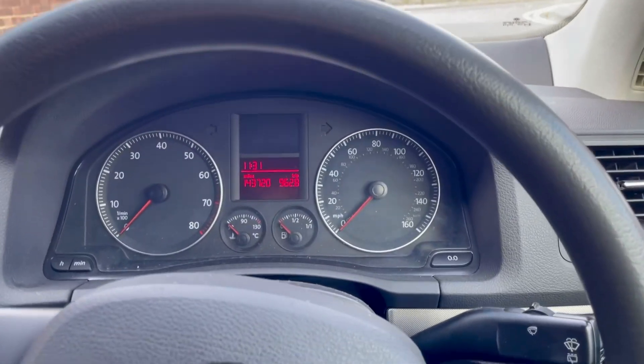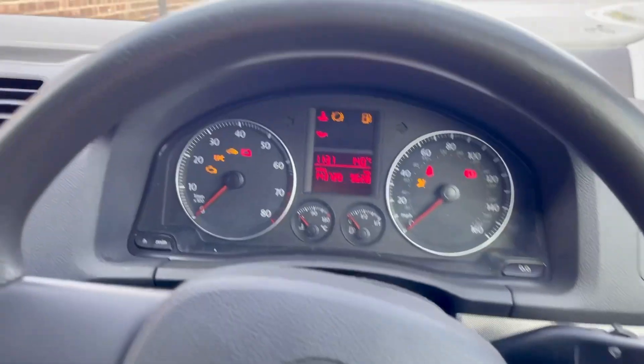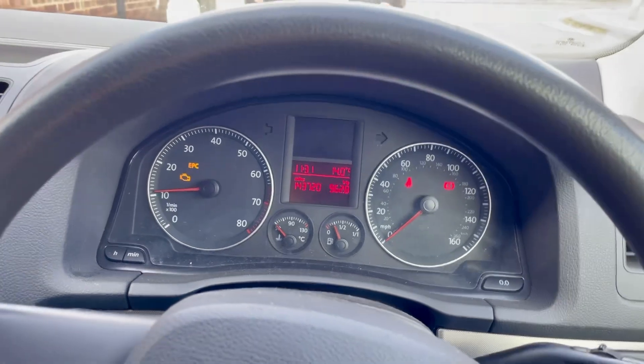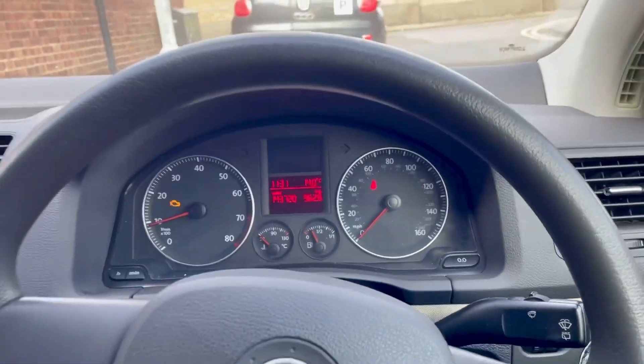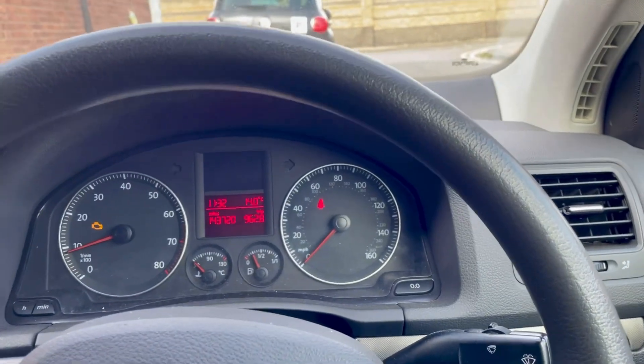Alright, it's the moment of truth — everything's all on. Let's see if we've got our power back. Bismillah. I didn't clear the code yet. Just going to try and take it for a little spin to see if there's any change in the drive. We've got our power back!